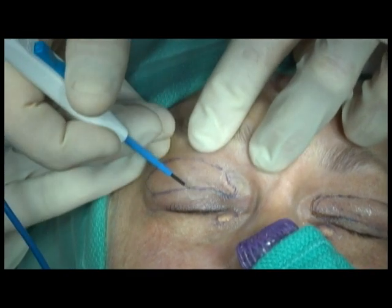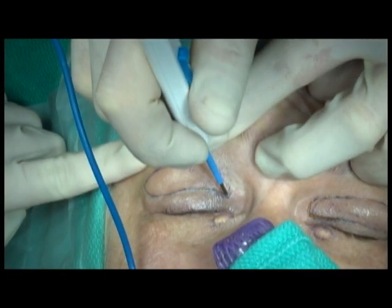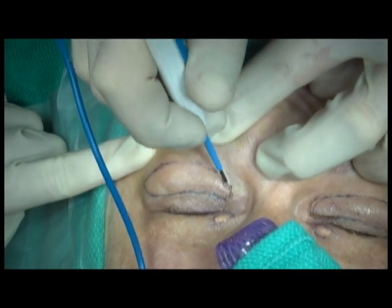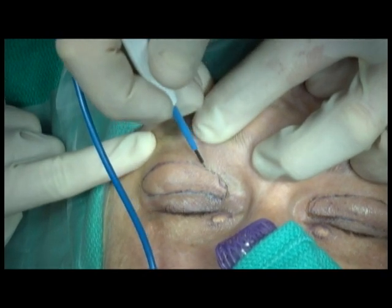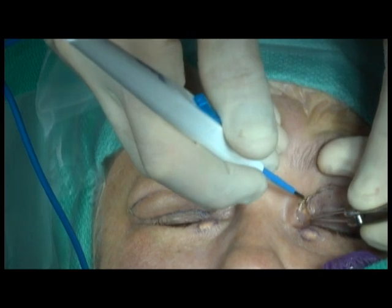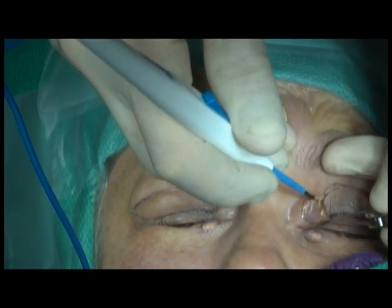An incision is made along the blepharoplasty markings to incorporate the upper eyelid xanthelasma. This results in excision of a fair amount of skin medially. The incision is made with the needlepoint cautery. Dissection is then carried out below the layer of the xanthelasma medially.